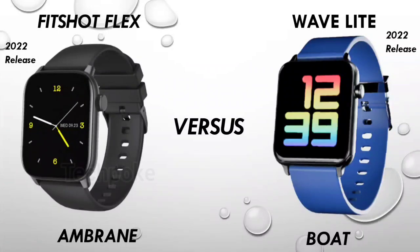Let's explore all the features and see whether you should go with Wave Light or Fitshort Flex from Embrane. Fitshort Flex is better overall. If you have booked Fitshort Flex, it will be around Rs. 1,400. In the description box there is a link — there will be a bonus grab-on there and you will get cashback on every product. Let's start with this comparison.